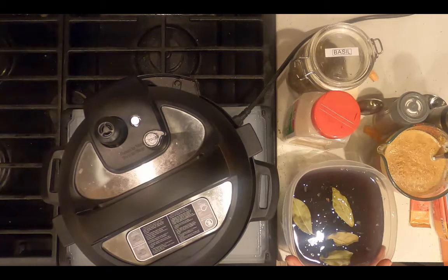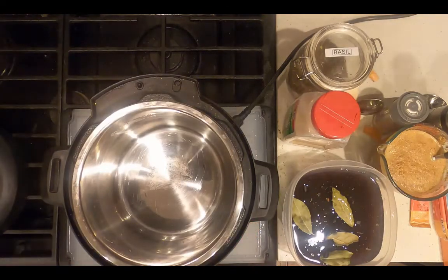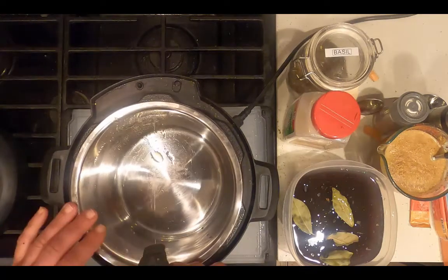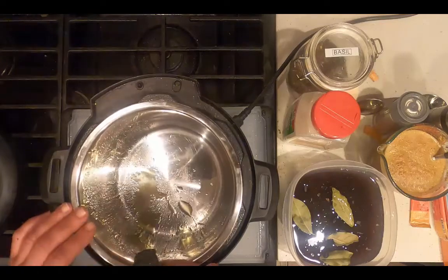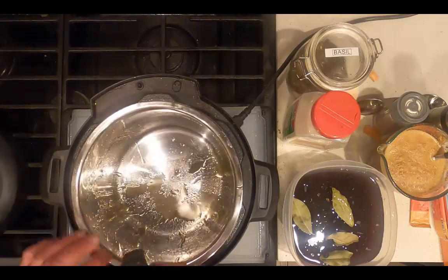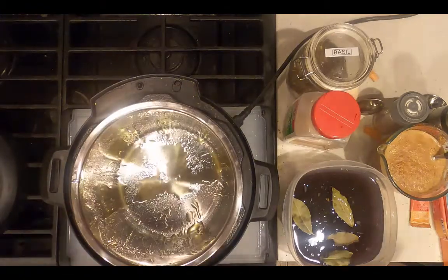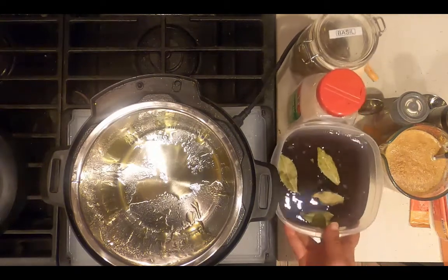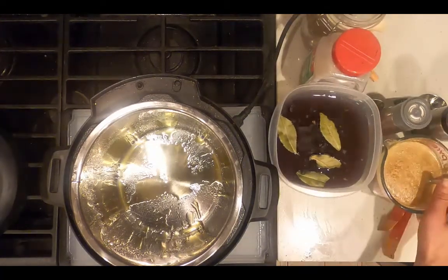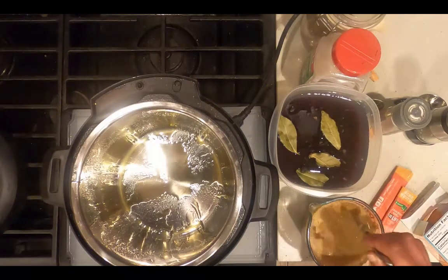Now I'm going to coat the inside of the instant pot with extra virgin olive oil. This is the first step anytime I'm using the instant pot — to prevent burning and make cleanup easier. I always add the wet ingredients before the dry ingredients, and I don't stir the dry ingredients into the wet ingredients, as that will also lead to less risk of burning.